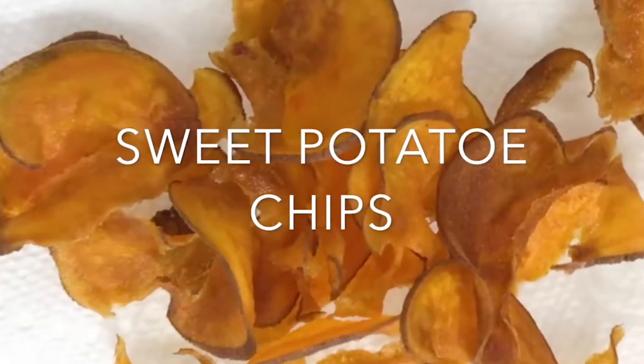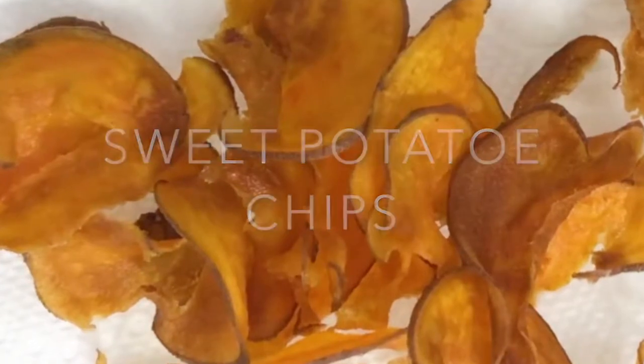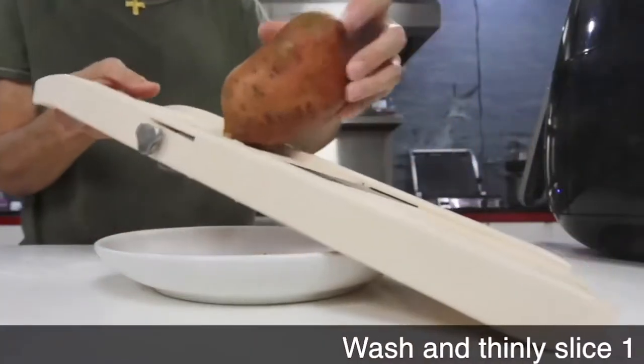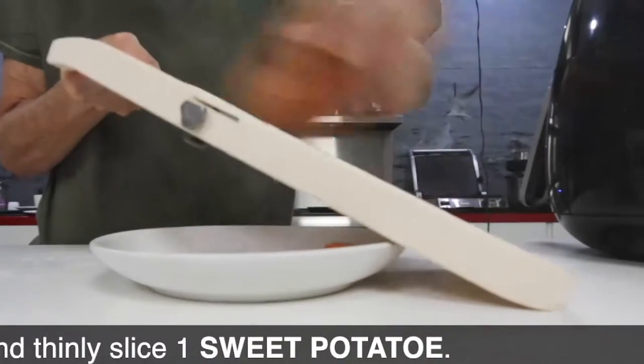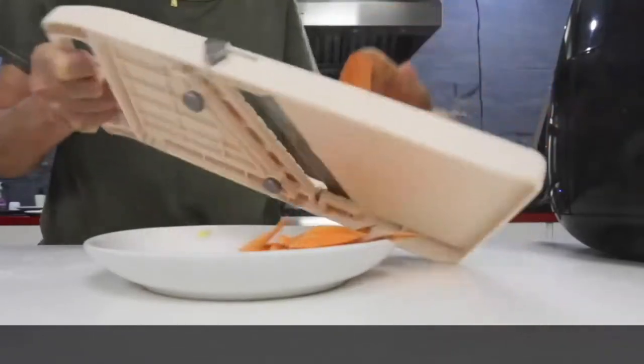Amazing crispy sweet potato chips — sweet potato chips are amazing. You don't even have to peel them. They're super easy to make. Slice your sweet potato real thin, place them in the hot oil and fry them until they're crispy.